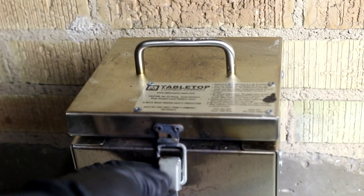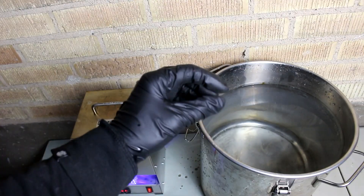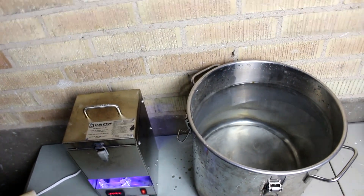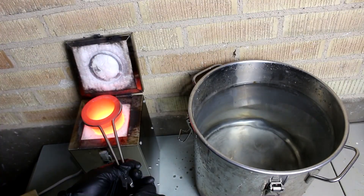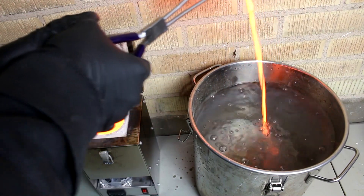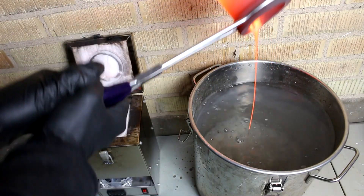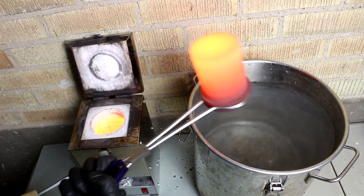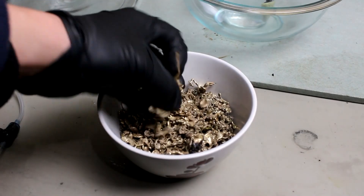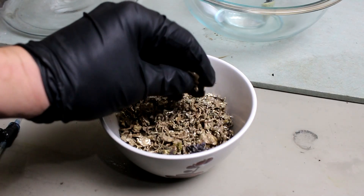Let's let that come up to temperature again and we'll pour it out. I'm going to be pouring it into this bucket of cold water. That way it breaks up into little tiny pieces to make it faster to dissolve in the acid. So here's the material all turned to shot — you can see when it hit the water it kind of splattered, increasing the surface area so the acid can get at it more quickly.